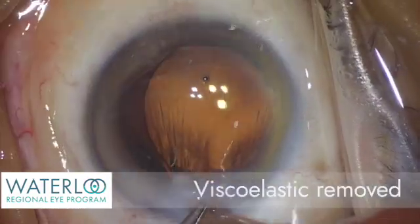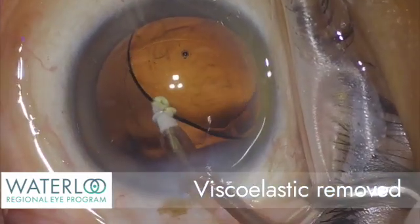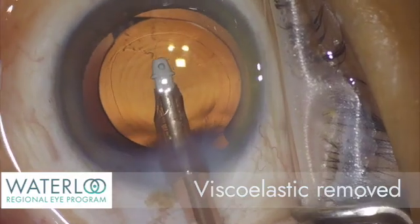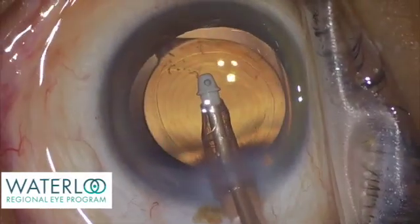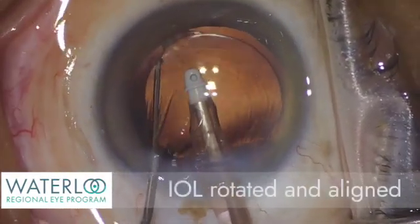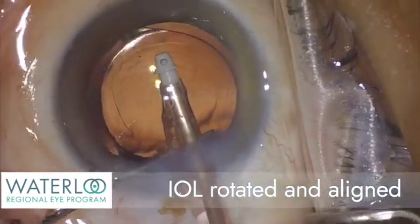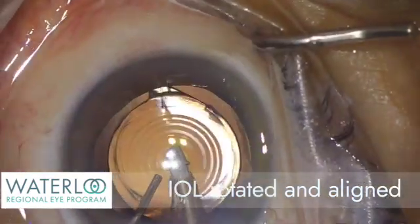Viscoelastic, the supporting material used during the case, is now removed with aspiration and irrigation, first from behind the implant. The intraocular lens is then rotated to line up with the marked astigmatism axis, and it is centered on the patient's visual axis.